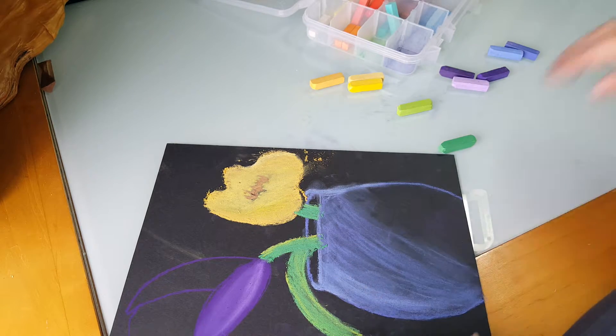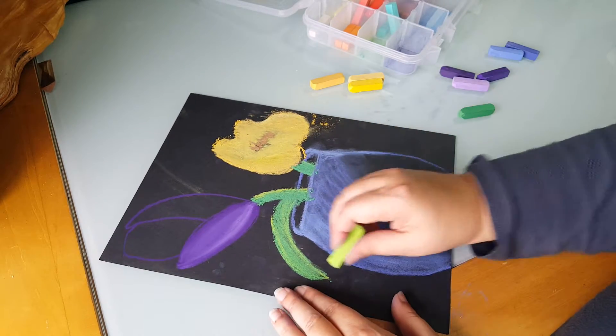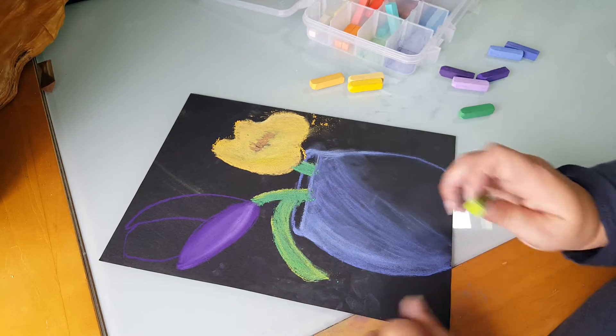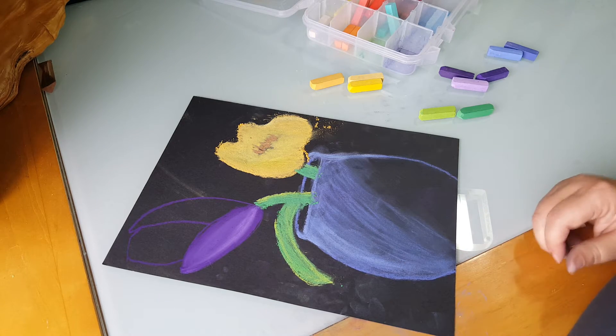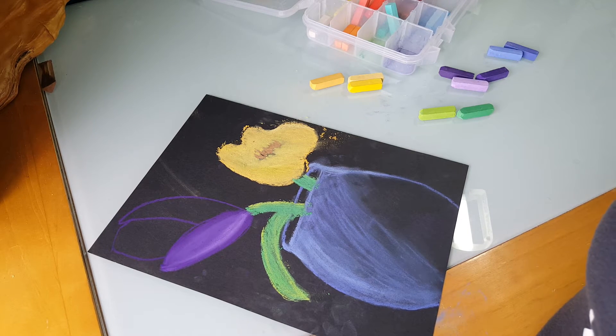The good thing is if you decide you want a little bit more contrast — like on that leaf — you can just take your chalk and go right over the top and add whatever you want to it. Same thing with all the rest of it — that's up to you. I hope that was what you guys needed. This is for tulips for third grade through fifth grade. Thanks.